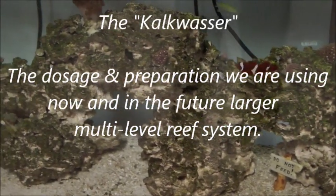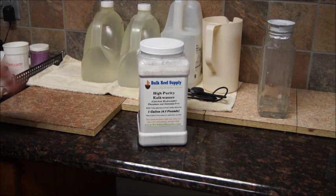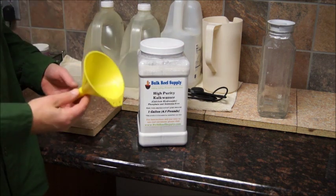Hello, it's ReefDVM here. We're going to talk about Kalkwasser today and how we dose it. We're going to need some Bulk Reef Supply lab-grade Kalkwasser. This stuff is awesome — truly love it. It's some of the best stuff on the market.